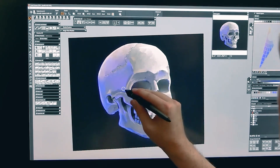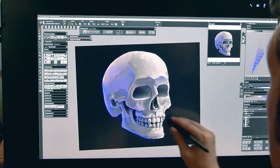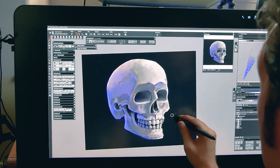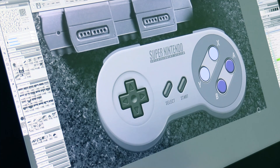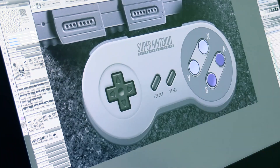Since digital art is created on a computer, you'll of course need a computer. It doesn't necessarily have to be a desktop or laptop — there are some options that might surprise you. You will also need a drawing input. This is typically a pen, but it could also be a mouse, finger, or eye gaze. I'll start by sharing the least expensive digital art workstations and work up to the most expensive.